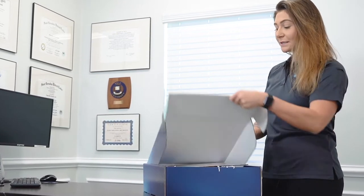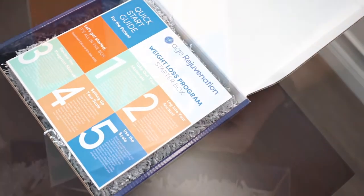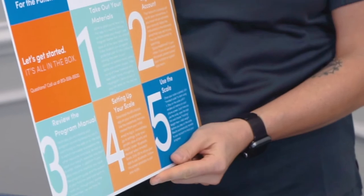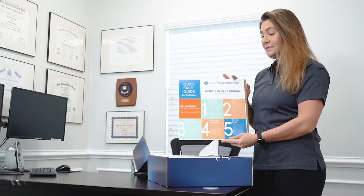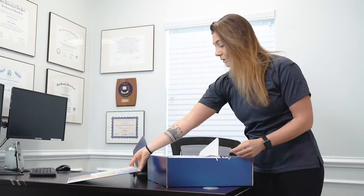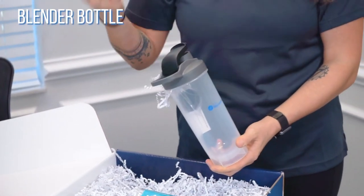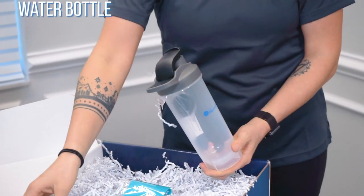It comes with a very simple quick starter guide in terms of instructions — it tells you how to get your scale set up and what to expect as far as inputting your data and connecting it through Bluetooth. We also have our blender bottle, perfect for your protein shakes and greens, and a water bottle as well.